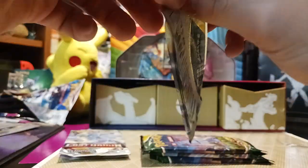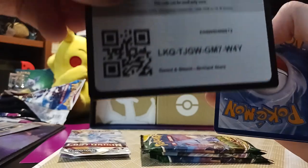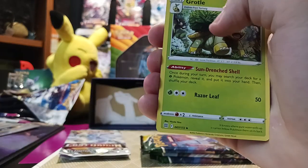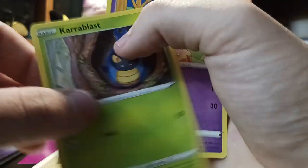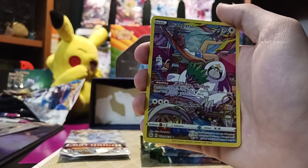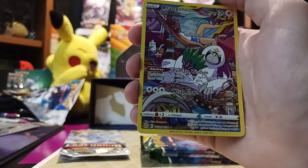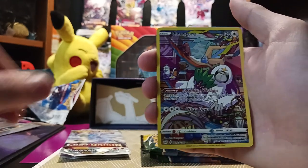Now we got another Brilliant Stars pack. Fire Energy, Gabite, Grotle, Berry, Starly, Milcery again, Carablast, Clefairy, Cherubi. And ooh — that's some pretty cool Oranguru art from the Trainer Gallery. He's just sitting in what looks like one of those vans you live in — I forgot the name of that. And then we got a Muk.